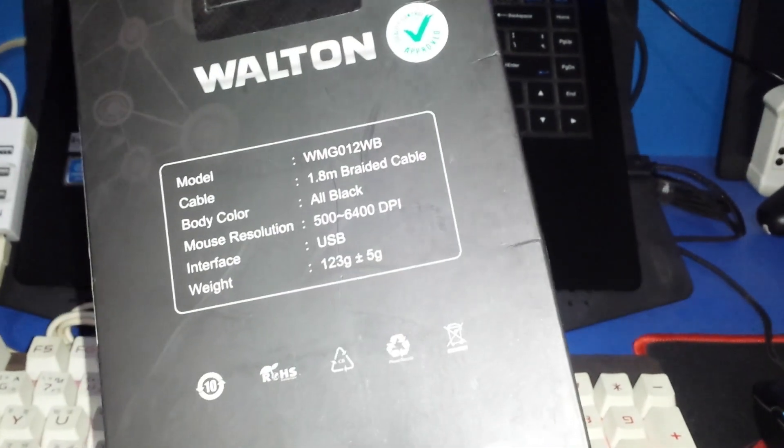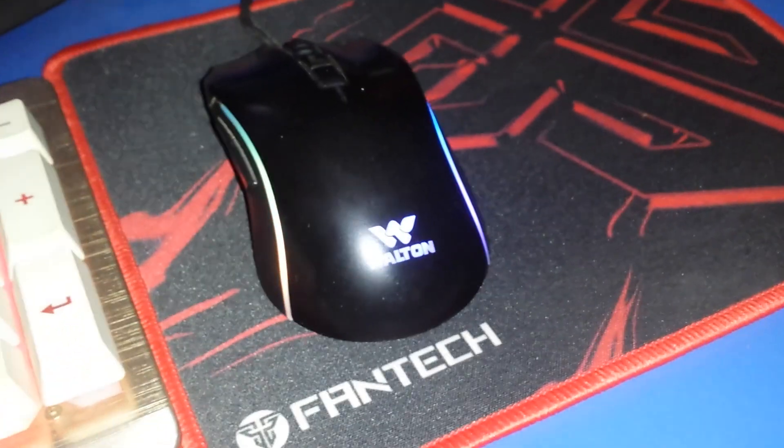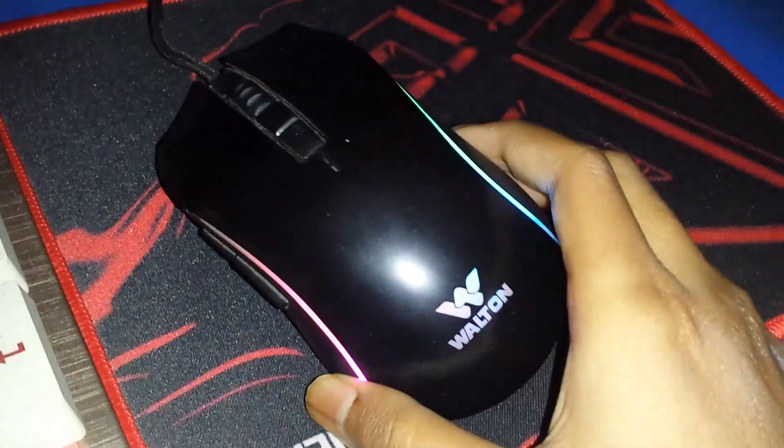For the box content, I have a lot of information about the box and the Walton logo. There is a small specific box content, a little warranty on the box, and a small amount of accessories as well.